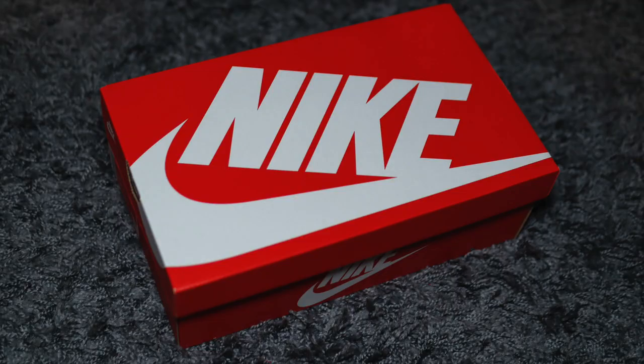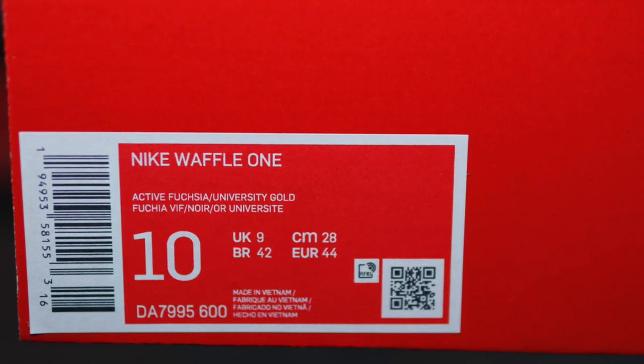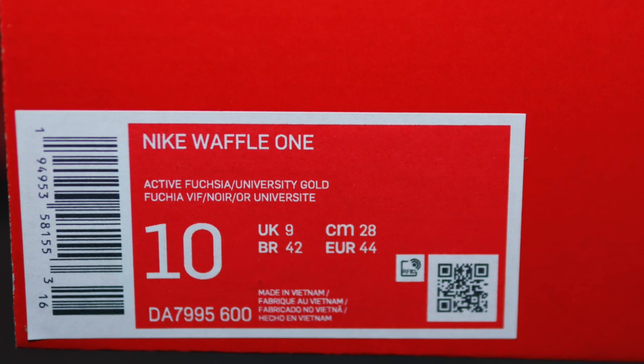Some things in life are just destiny — they're fate. Mr. Waffler, more waffle than Captain Birdseye himself, got an opportunity to get the Waffle Ones on the channel. Don't know about you, but it's meant to be. Starting off with the box, it does come in your classic red Nike one. And on the product sticker it does read Nike Waffle One, and this official colorway is Active Fuchsia and University Gold.